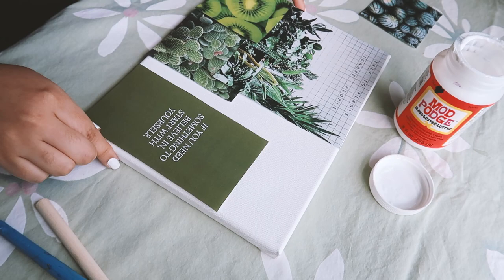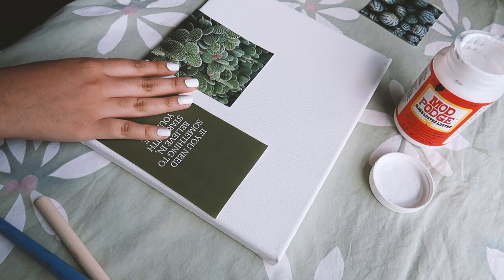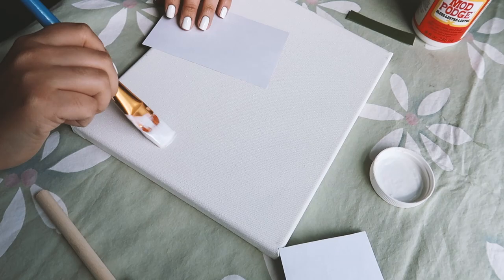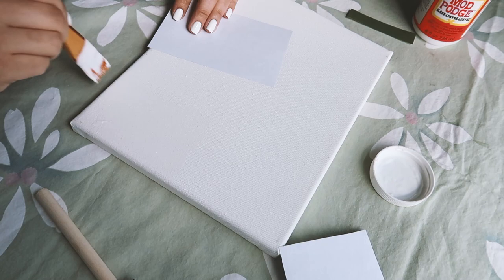I'm taking it off but keeping it exactly how I have it on the canvas so I still have an idea of where everything goes. The next thing you're going to do is grab your Mod Podge and a brush. You can either put the Mod Podge on the canvas and then stick your picture on, or put the Mod Podge on the picture and then place it on your canvas.